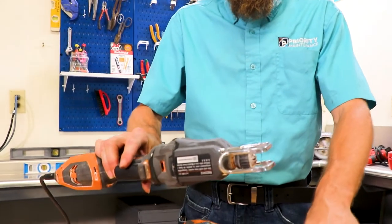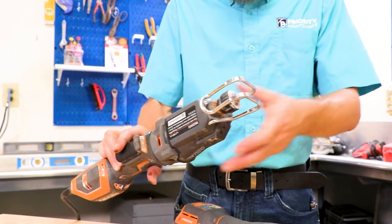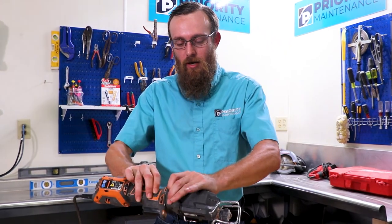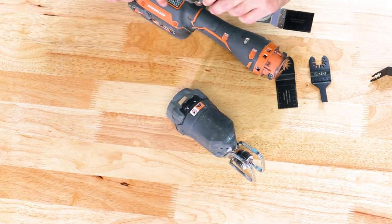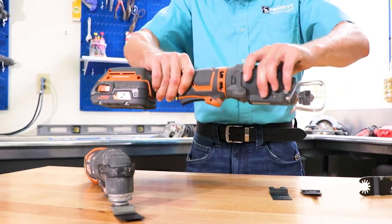This one actually has a different head on it than this one. This is set up to be like a sawzall — you have your twist, and the saw blade goes in. You can switch these back and forth relatively easily. There are two buttons, one on each side. Push those in and it slides right off. Same thing on the other one, and you can go back and forth with relative ease.